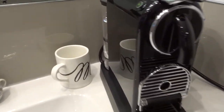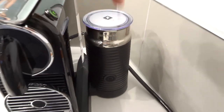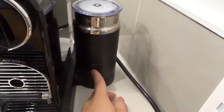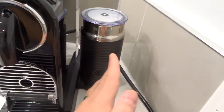First and foremost, while you're getting everything ready, go ahead and froth some milk. I already did that — I put the milk in here and press the button like that. It turned on and I let it complete its cycle. I'm just going to turn it off because the milk is already frothed.